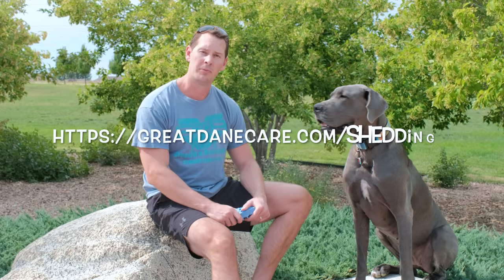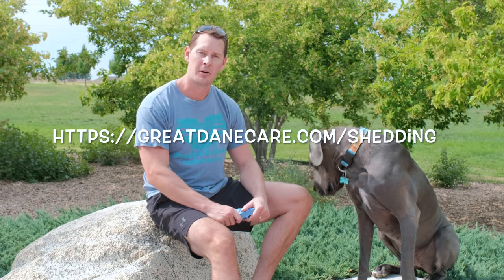If you're interested in more details about helping with shedding and also where to find the Kong Zoom Room, you can find these on our website at GreatDaneCare.com/shedding. If you found this video helpful make sure to give us a like and a subscribe. Until next time, stay dainty my friends. Bye.